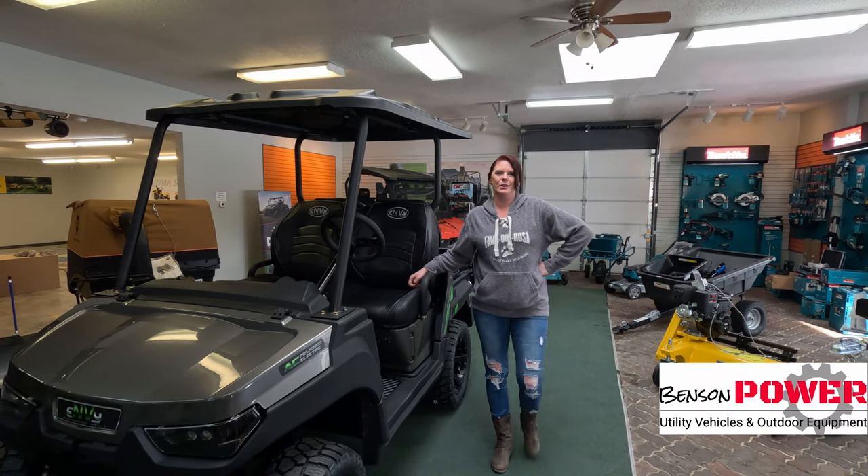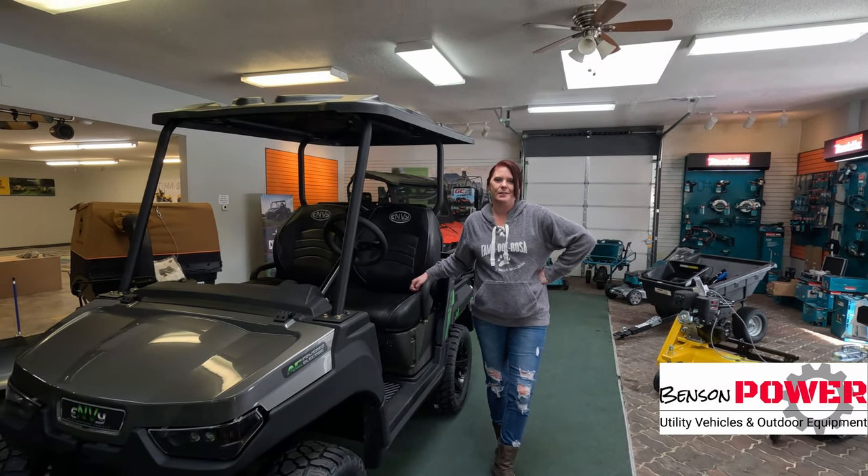Hey, it's Becky from Benson Power, located in Frederick, Wisconsin. I'm here today to talk to you about the Envy.